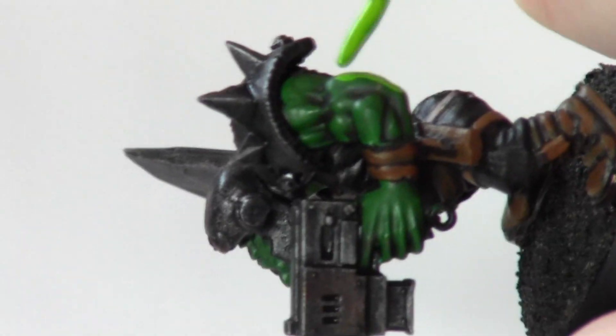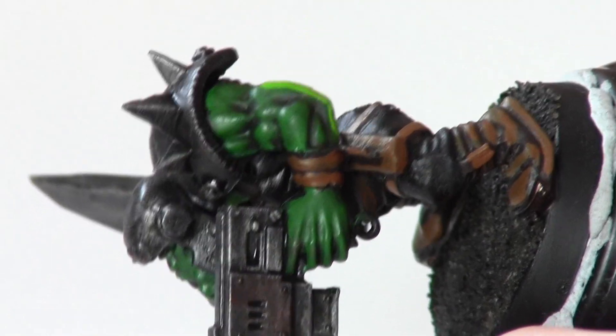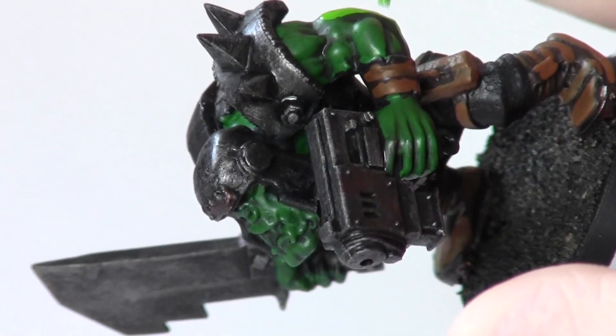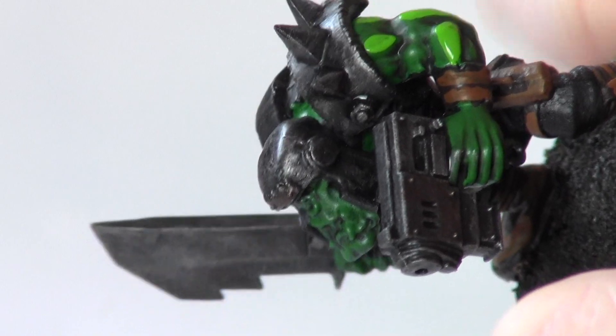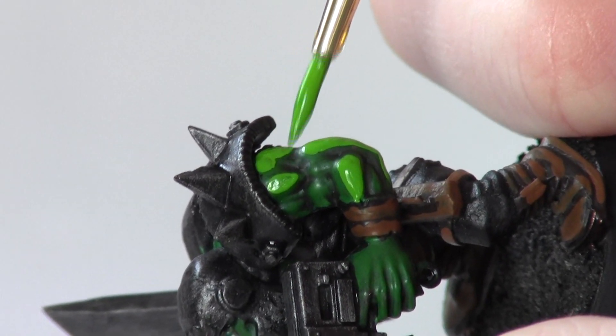In this next step, I made a 50/50 mix of Snot Green and Moot Green. If you want to make a lighter colour green, all you have to do is use more Moot, or for a darker colour green, more Snot. I layer this over all the highest areas, missing out the recesses, and it gives a nice definition of the muscles.